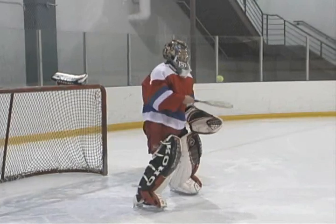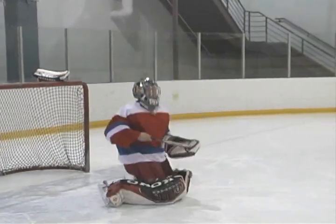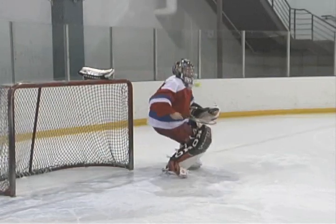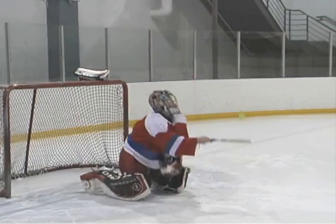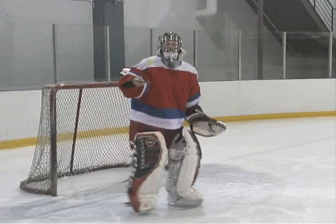One drill Steve has come up with to work on a goaltender's recovery skills is the tennis ball recovery drill. Using a racquetball racket and a tennis ball, the goaltender attempts all the recoveries while keeping the ball alive, bouncing on the racquet. Besides the actual recovery work, this drill requires the goaltender to maintain concentration, balance, control and fluid motion.